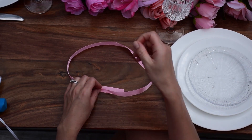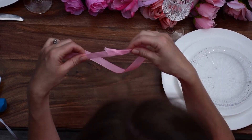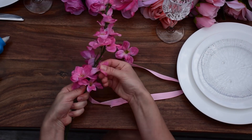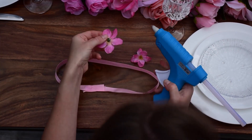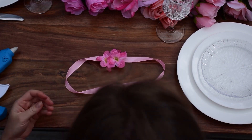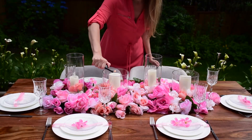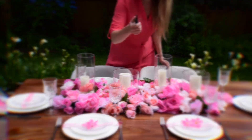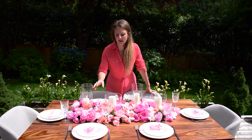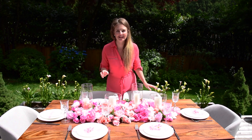This time I chose to add a little touch of pink. I took a pink ribbon and wrapped my plates with it. Then you need to take a glue gun and glue both ends together and attach two pink flowers. I just finished setting up this table. The roses look beautiful — the pink color really pops against the white plate, and now is the time to enjoy a romantic dinner.